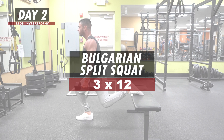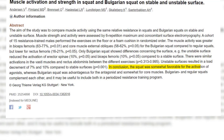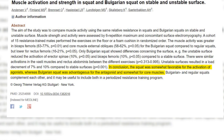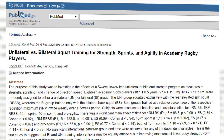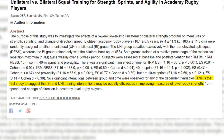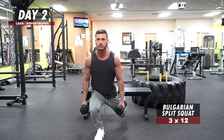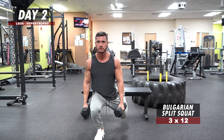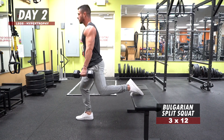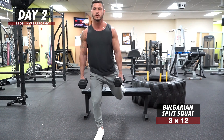Bulgarian Split Squats: 3 sets of 12 reps. One study published in the International Journal of Sports Medicine found that the hamstrings and glutes were more active during Bulgarian split squats than the back squat. Another study in the Journal of Strength and Conditioning Research suggested they may improve squat strength while reducing lower back strain. Additionally, unilateral exercises have been shown to prevent or correct muscle imbalances, while training exclusively with bilateral exercises may increase chances of developing muscular disparities.